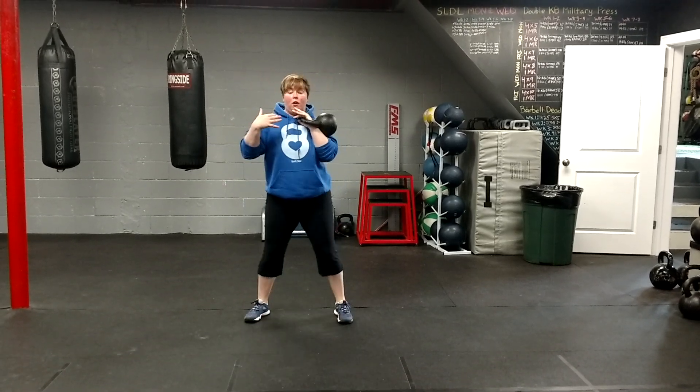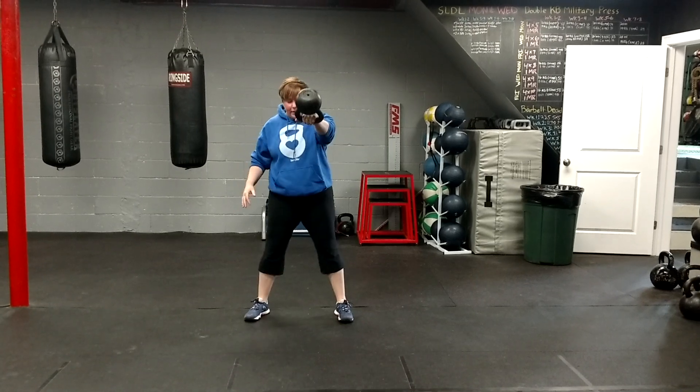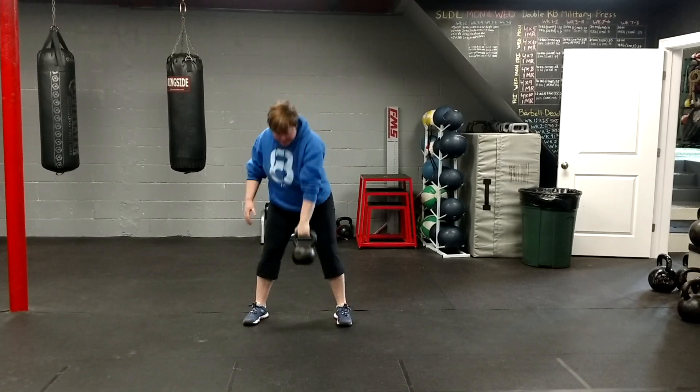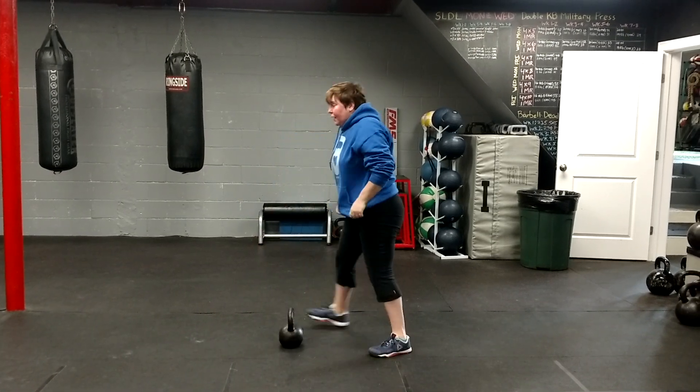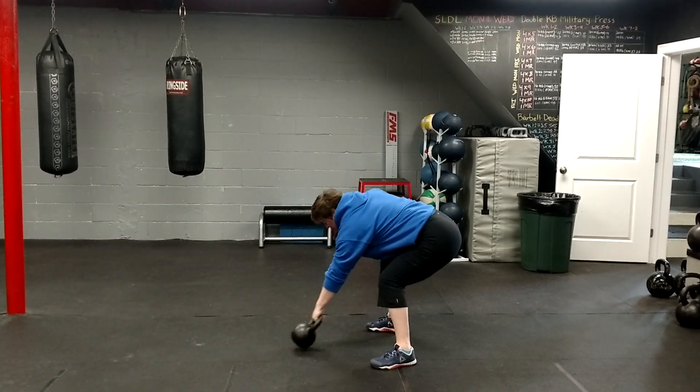The second exercise is a one arm swing. We're hip hinging back, explode the hips. I'll give you a side view — getting that athletic stance, that hip hinge, hinging it back.